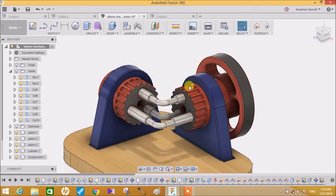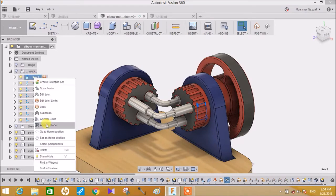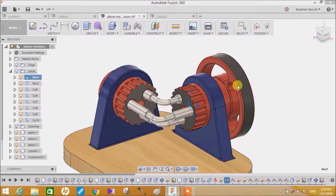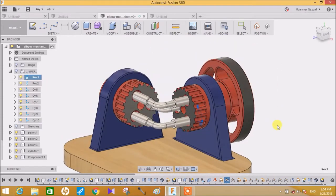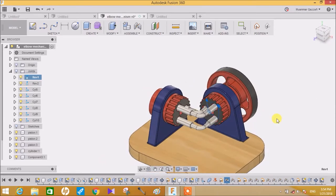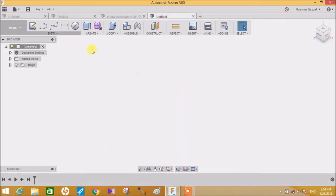This is how it will work after the complete assembly. Let me just show you the animation - if I click on 'Animate Model', here it is. This is how it will work once the assembly gets completed. So let's get started without wasting any time.